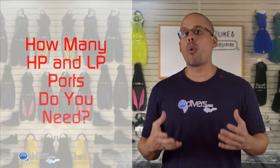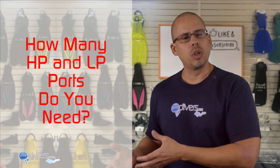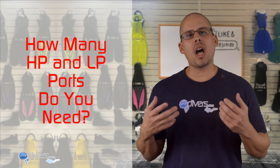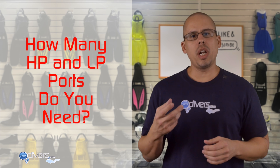Also think about how many ports the regulator has. If you dive a dry suit, you're going to need an extra low-pressure port. If you're diving a dive computer with air integration, you'll need a high-pressure port for that. You might also want an additional high-pressure port for a brass SPG so you can have a backup.